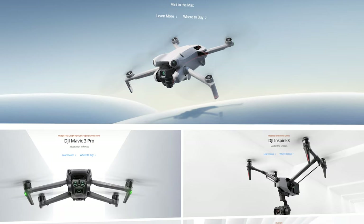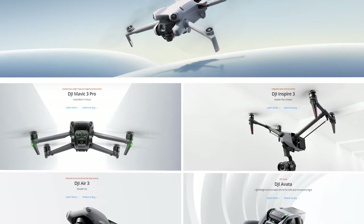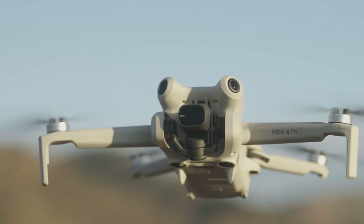DJI, as usual, just keeps on pumping out better and better drones. And whether you're a beginner picking out your very first drone, or you've been doing this for years and you're looking to upgrade your arsenal, there are a ton of things to love about the Mini 4.